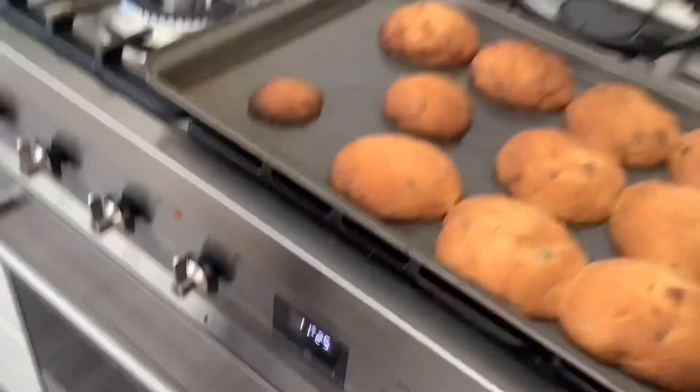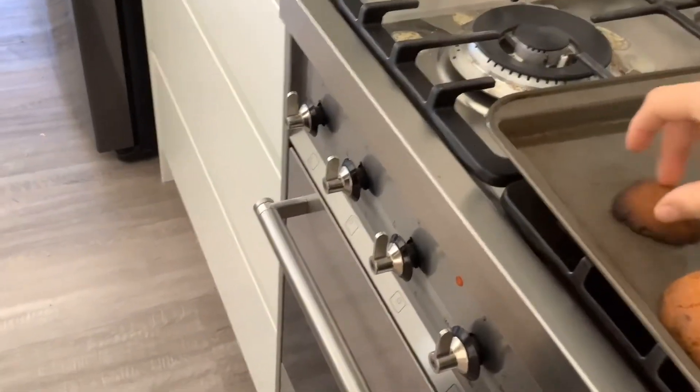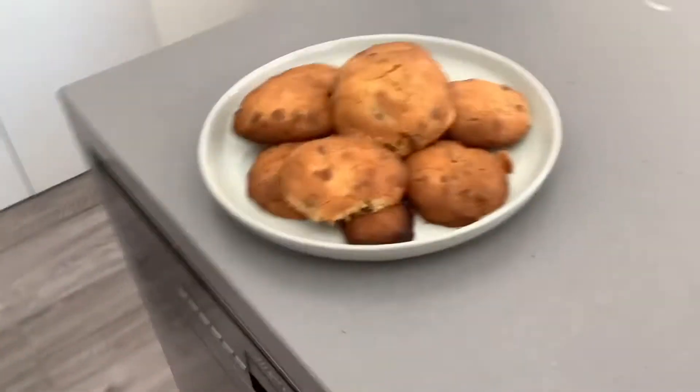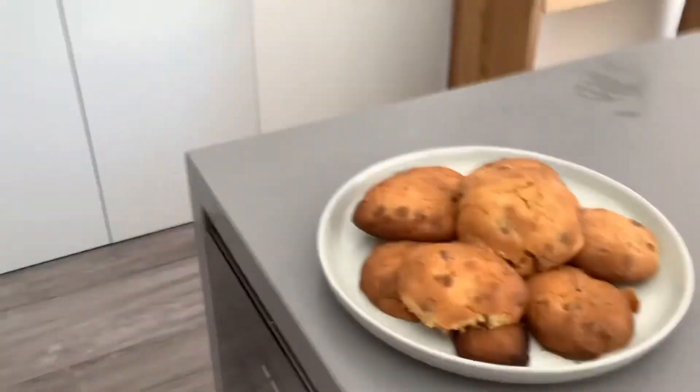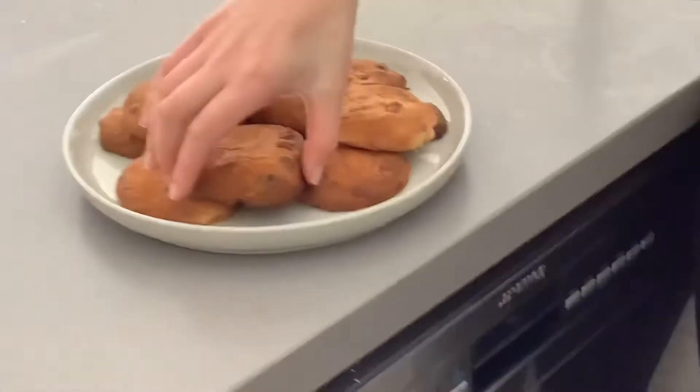Okay guys, so the cookies are done! We made this extra one because that was the leftover dough. It looks like my oven runs hot, so we're just gonna separate these and enjoy. I hope you enjoyed — make sure to subscribe, like, and comment. We're gonna enjoy the cookies; hopefully you make your own and enjoy them too!